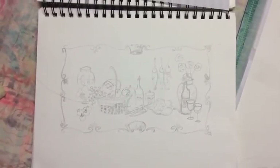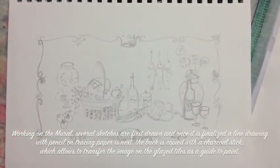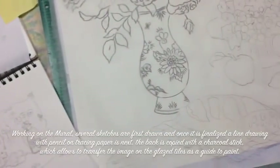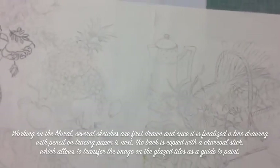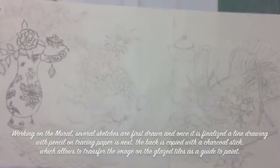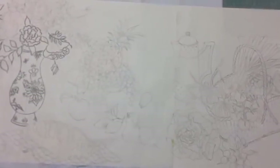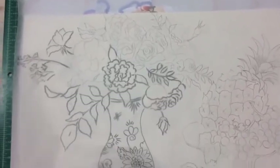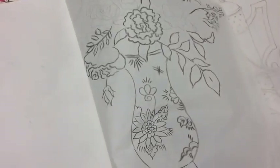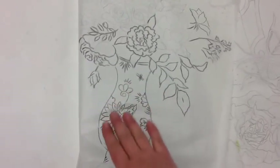Now I'm working on the mural. This was my first attempt at a quick sketch that I showed the clients — you can see I tried to figure out where the tile would be. Here's my drawing — it's a line drawing done on trace paper, and it's an actual tool. What I'm going to do is transfer this image onto my glazed tile. I used a pencil first, and right now I'm copying it on the back with a thick soft charcoal pencil. Then my next step will be to rub this side onto the glazed tile.